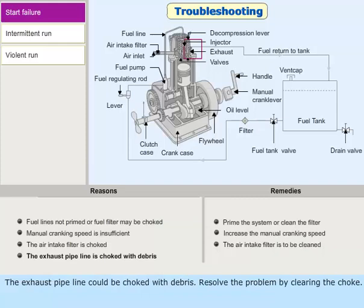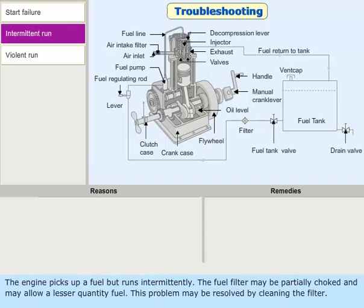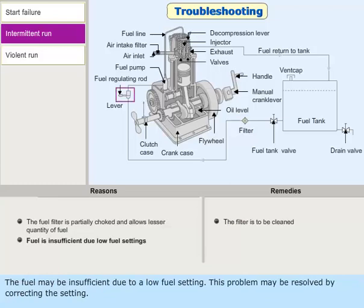The exhaust pipeline could be choked with debris; resolve the problem by clearing the choke. Water could be in the fuel line — resolve the problem by draining the water. If the engine picks up fuel but runs intermittently, the fuel filter may be partially choked, allowing a lesser quantity of fuel; clean the filter to resolve this. The fuel may also be insufficient due to a low fuel setting; correct the setting to resolve the problem.